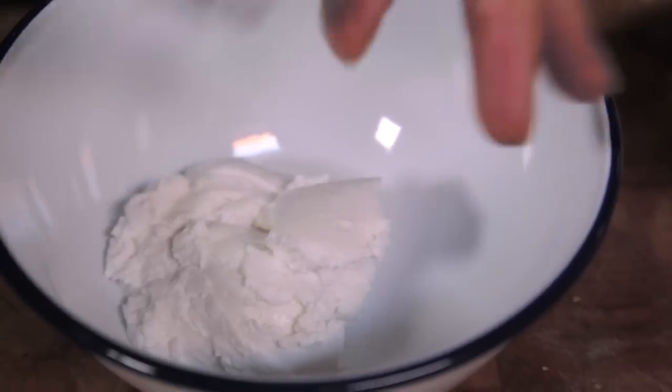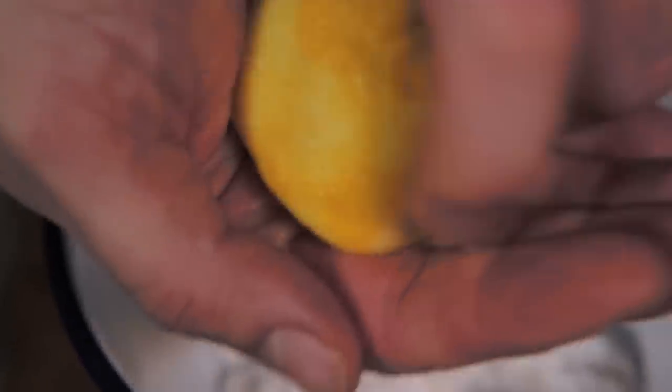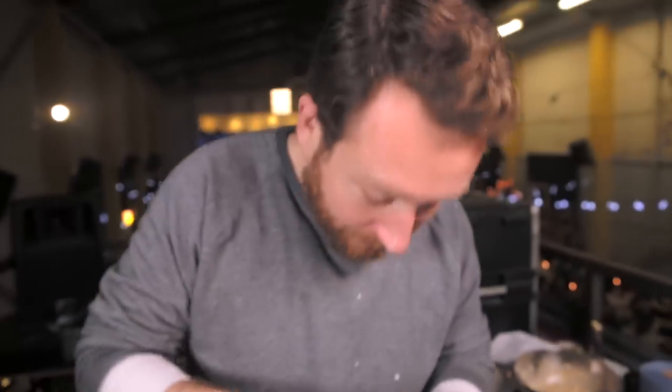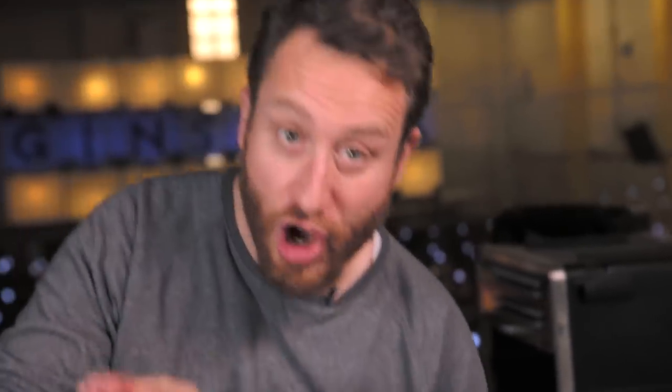Now let's make a yoghurt dressing. My favourite yoghurt to use at the moment is coconut yoghurt — it's dairy free, so it's a great alternative. Fresh mint — just cut straight through. Don't get all the stalks. Just mix it thoroughly. Done.